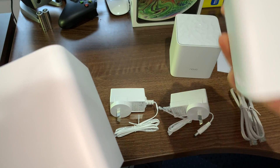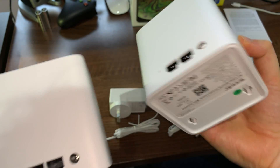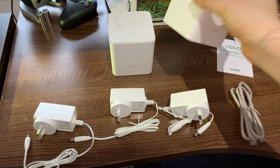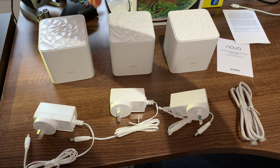One will be the primary, and the others will actually be your access points. At this point, you can pick any one of these — as long as you have one of them plugged in and configured first, that will be the primary. We'll get to the setup very shortly.